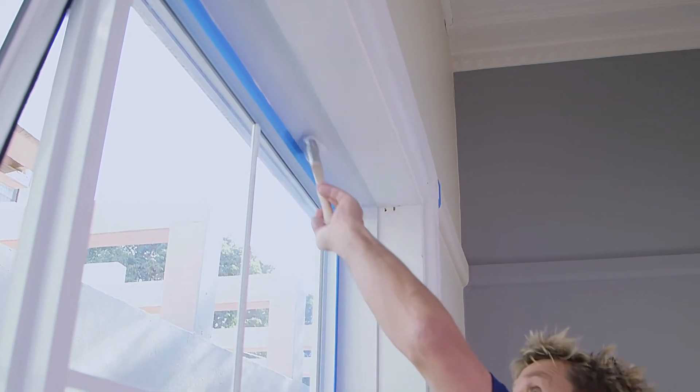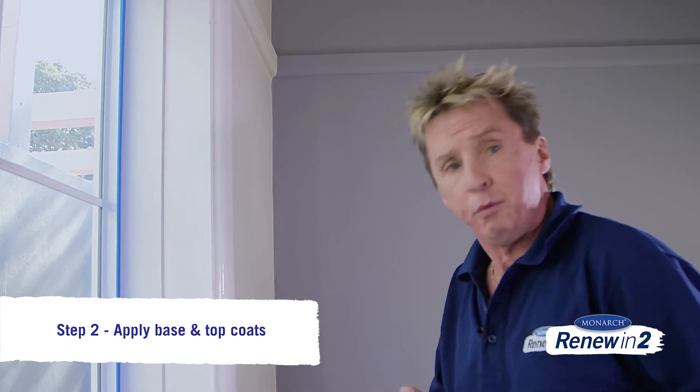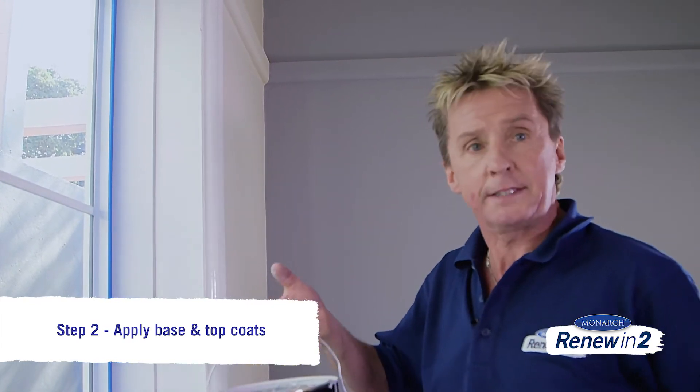In a lot of older homes, you're going to find the woodwork's got old oil-based enamel on it. We're actually applying coats of water-based enamel over the top of that, but before we do, we need to put a coat of water-based undercoat on first.